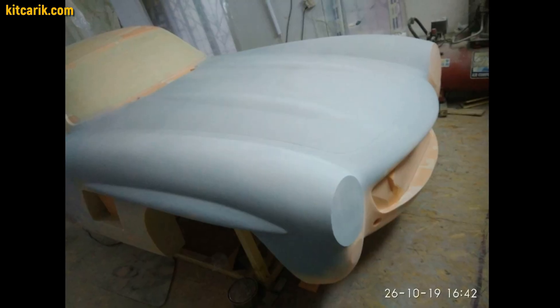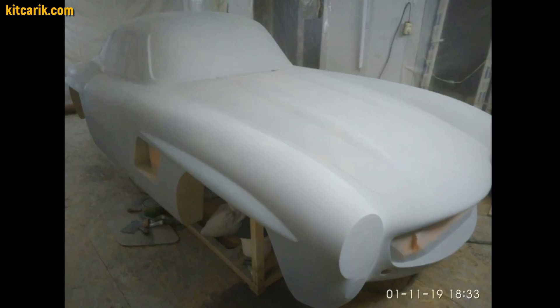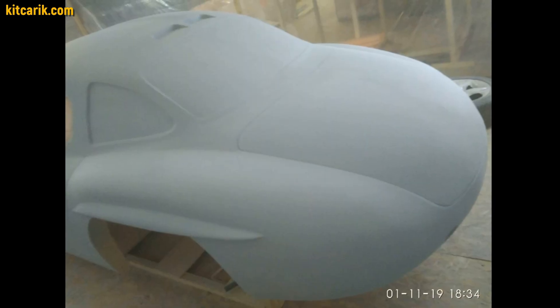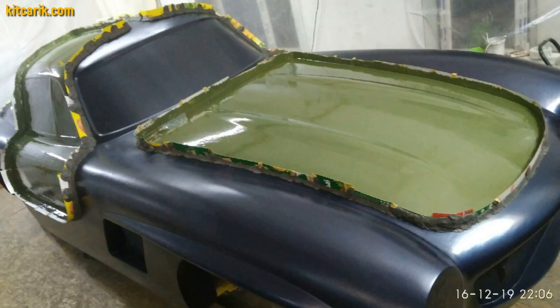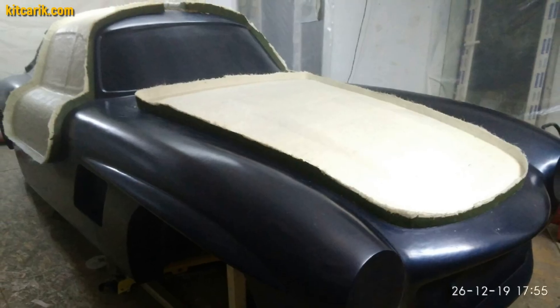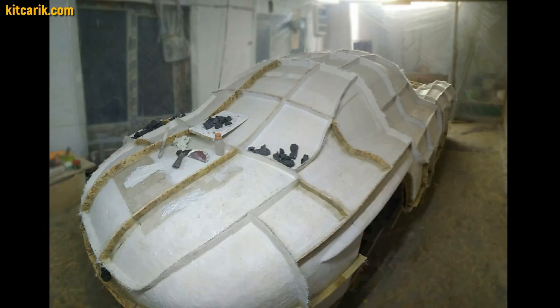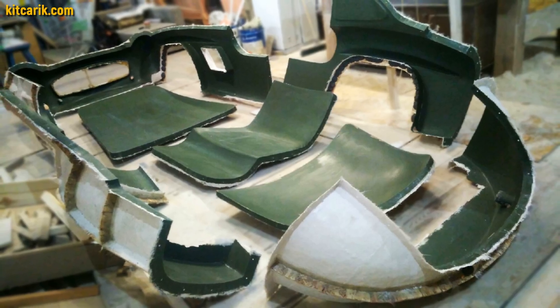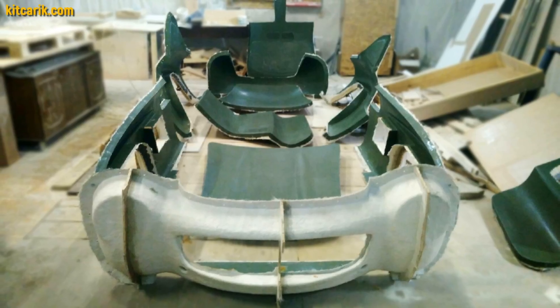It is necessary to prepare the surface of the layout before working with putty, then apply automotive putty to the surface. You can also apply liquid automotive filler with a spray gun. After this, paint the surface of the layout before working with fiberglass. Now begins the stage of manufacturing fiberglass molds — you can make a single mold for the entire body, or separate molds for each body part. We made molds for each part separately.